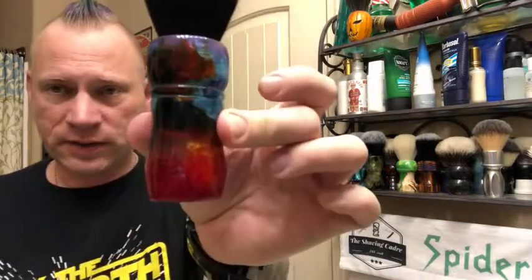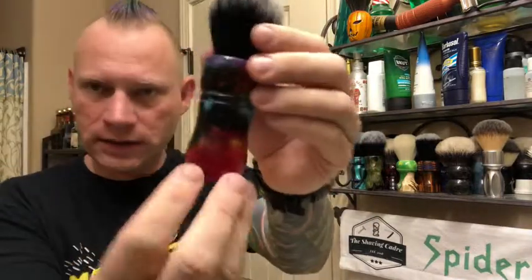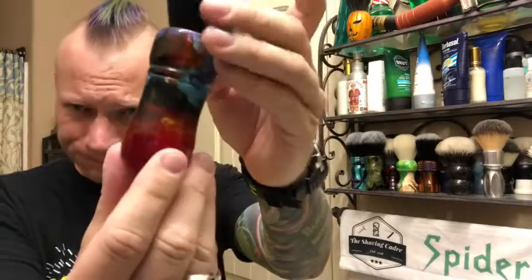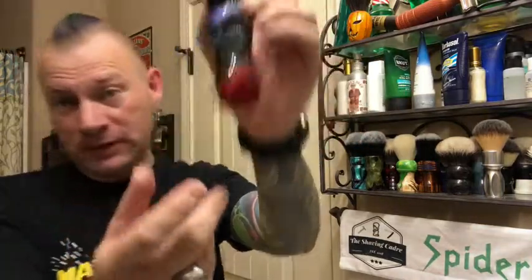I've been pre-soaking my brush, even though it's a synthetic and I don't really need to. But I'm using my Oz Shaving Polychrome Brush. I've got the frog in my throat. I thought this side with a lot of the reds and the blacks looked pretty dragon-y, so that's what I'm using today.